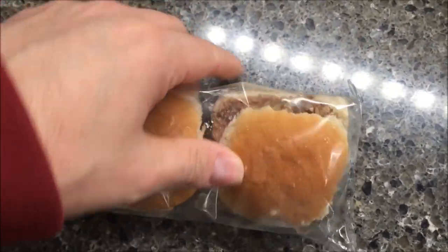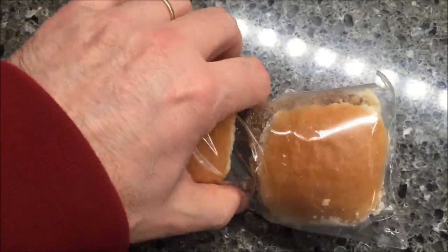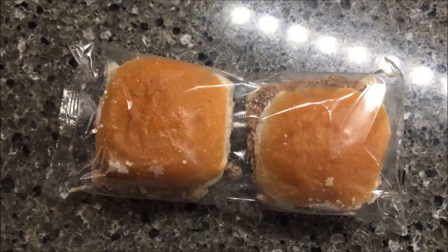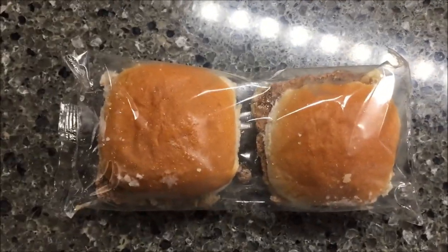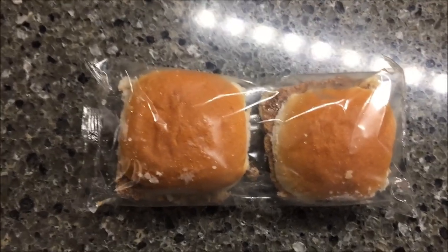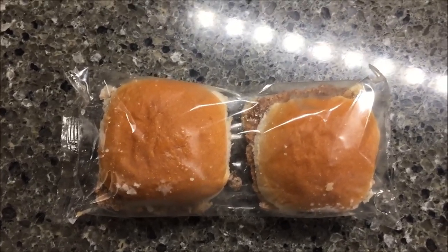I'll open the end of the package and put it on a paper plate so I can grab it out easily, then put it in the microwave for 60 seconds. Later on I may try them just on my own, thawed, just to see if that makes any difference. But anyway, I'll be right back.